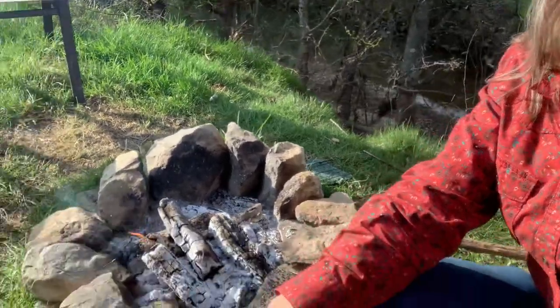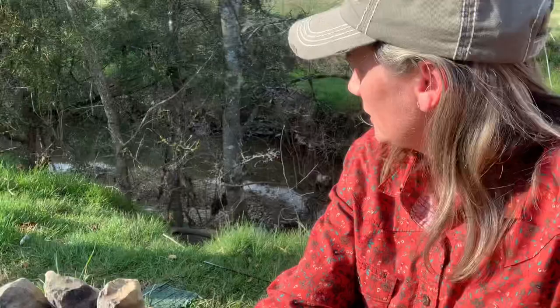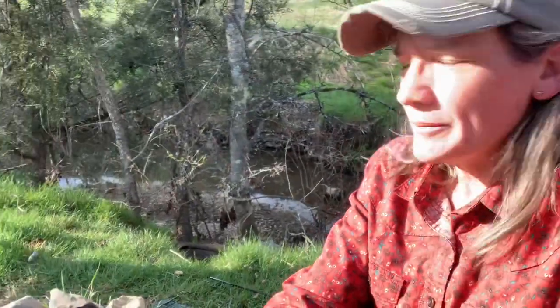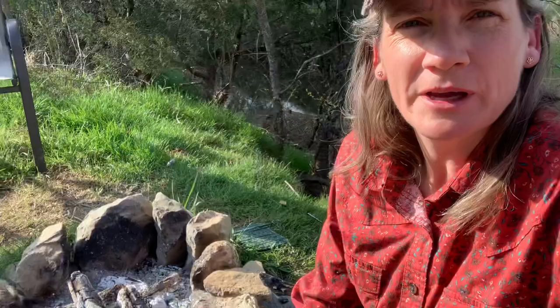Hey y'all. Here we are. Gonna make a video about cooking supper on the campfire. It's a nice day out here this evening - warm and sunny, it's been a beautiful day. I've been outside most of the day and I'm gonna make supper on the fire.